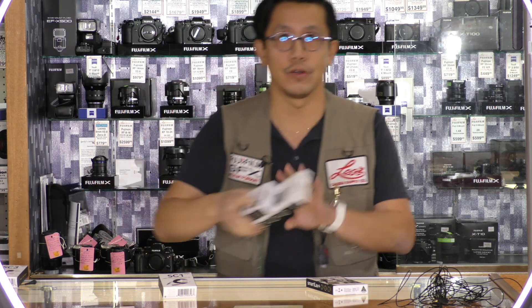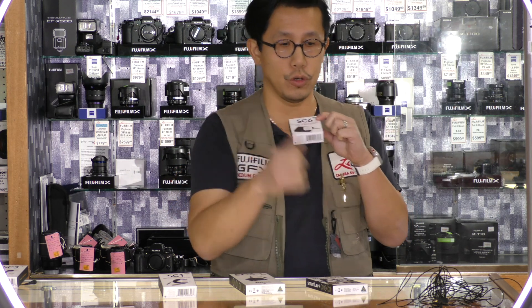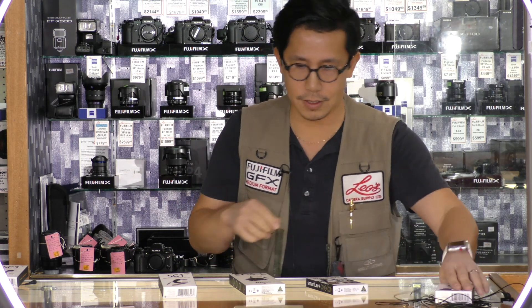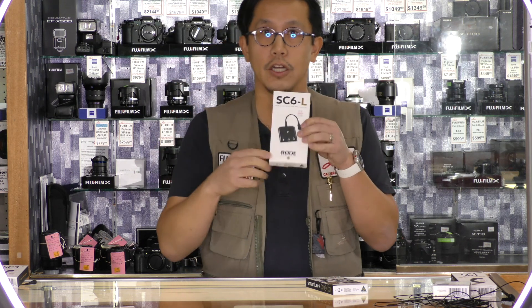Which brings me to these accessories. This one is the Rode SC6, which allows you to plug two lav mics in and even has a headphone jack to listen in — so you could actually record an interview of two people to your cell phone. That is an optional accessory. With the lightning cable, they have the same version, the SC6L — L for lightning cable — to do the exact same thing without an adapter required for the current or newer generation of iPhones.